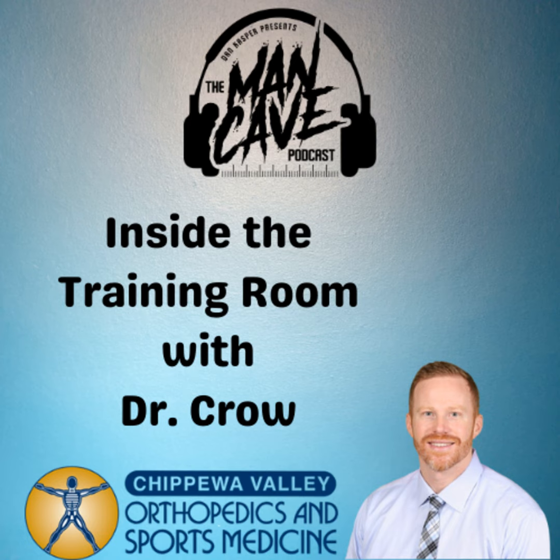Welcome to the Man Cave Podcast with Dan Kasper. We've got Dr. Crow from Chippewa Valley Orthopedics and Sports Medicine for another edition of Inside the Training Room. Austin, how you doing? Fantastic.